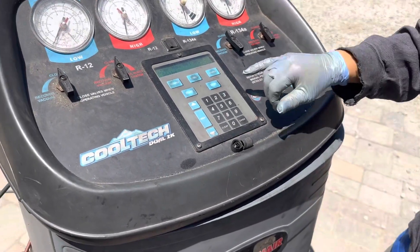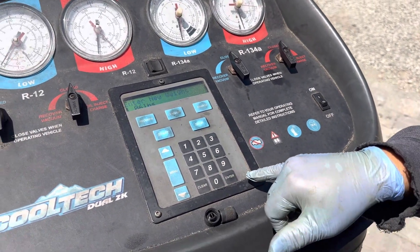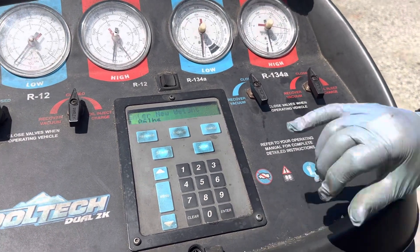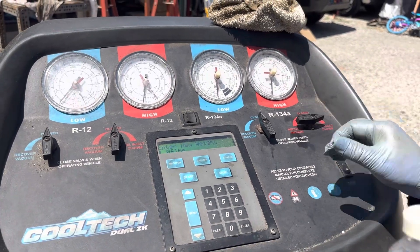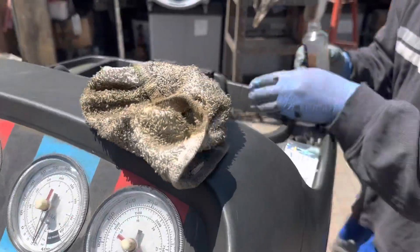Now we go to enter new weights, press start, then go to injection. I'm going to open this cap here and let some of the refrigerant in.